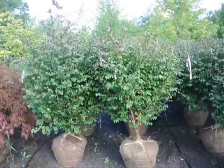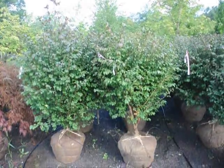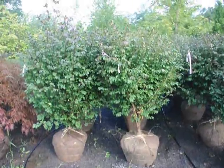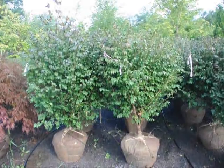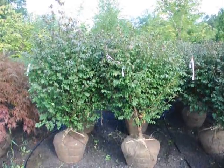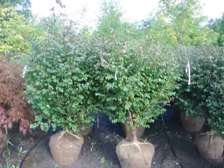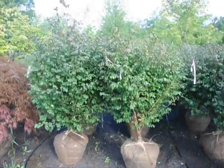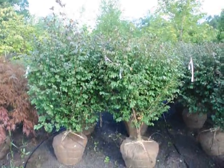We're located on Route 313 in Fountainville, PA. These can take a little bit of shade. They are considered an invasive plant, so in some areas you wouldn't be able to have these — in New England states it's not legal to grow this plant. But it's okay in Pennsylvania, and as far as I know in New Jersey and other local states.